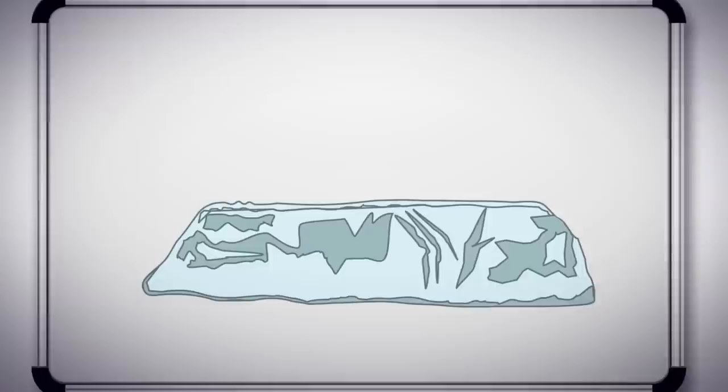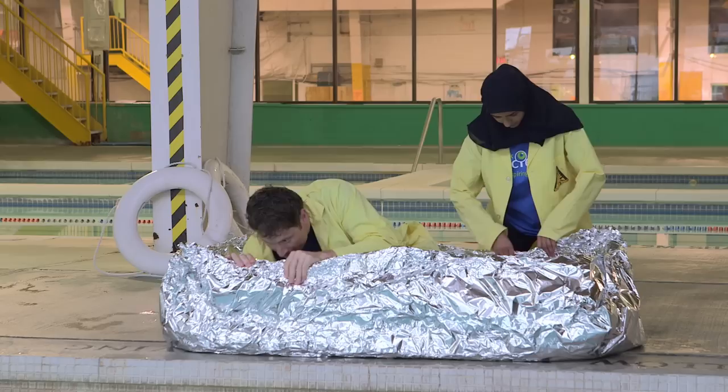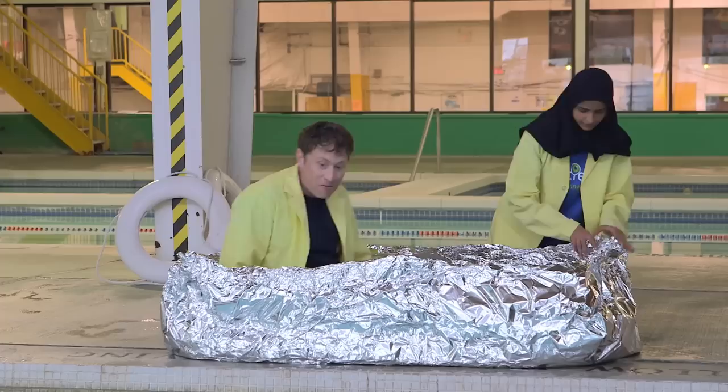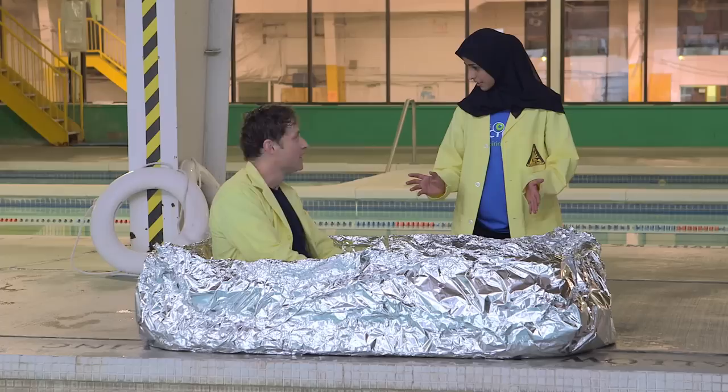So Husni and I get to work constructing a large tin foil boat. Our first design is just sort of a square, folded together out of a very large sheet of tin foil. Simple, but can I ride in it? There we go — a giant tin foil boat, just my size. I don't know if it's going to work. It's too thin. You think it's too thin? I feel like yes. Do you want to test it? Let's test it.